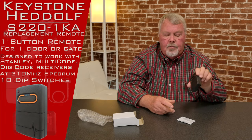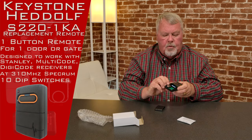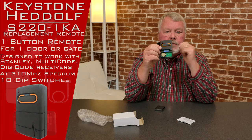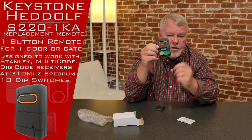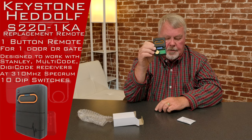To do your programming, there's a little trap door here that will pop open. It's just got a battery in there and you've got some dip switches. You'll have to open up your current operator to see how those dip switches are set, and you'll match the dip switches and put it into operation.